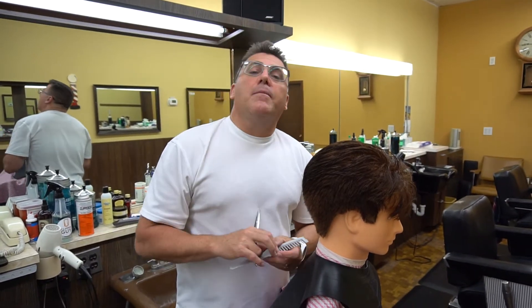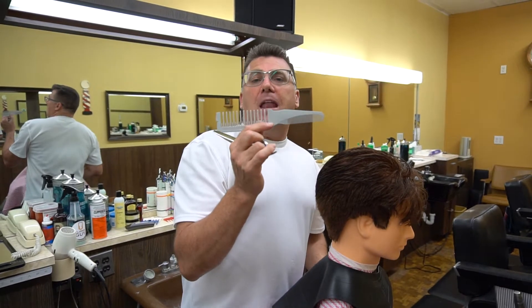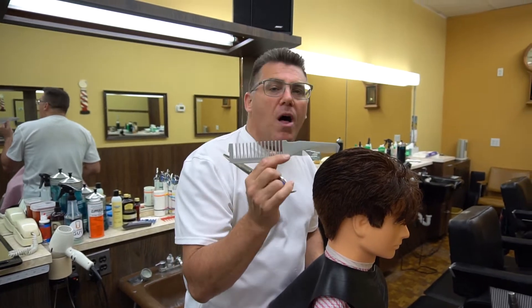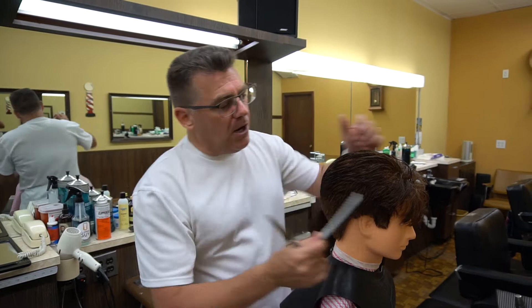Hi, I'm Ivan Zoot. I am Clipper Guy and this is the Zoot Comb by Jack Dean for Denman. It is your men's haircutting multi-tool — the one comb does it all. Throw all the other combs away. This is my go-to tool for men's haircutting.